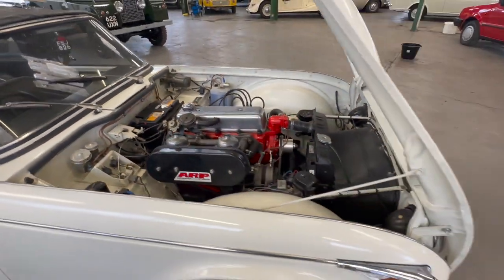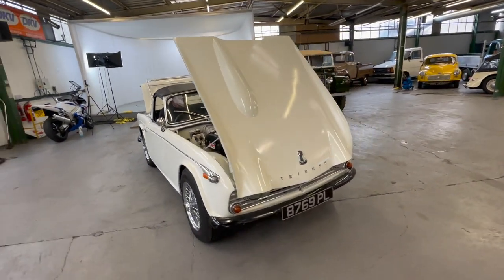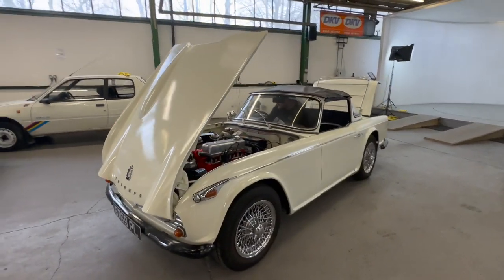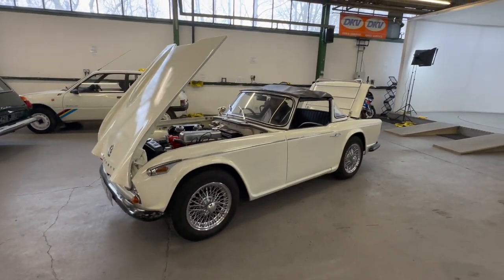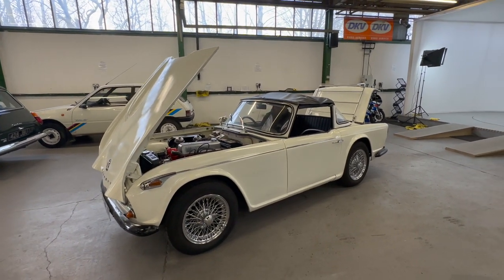And there you have it — the Triumph TR4 IRS in cream with the chrome wire wheels, ready to be enjoyed for the summer. Ready for show season — a very very presentable, usable car.